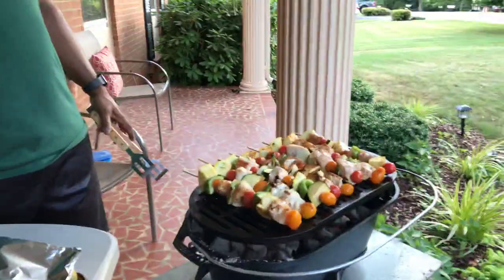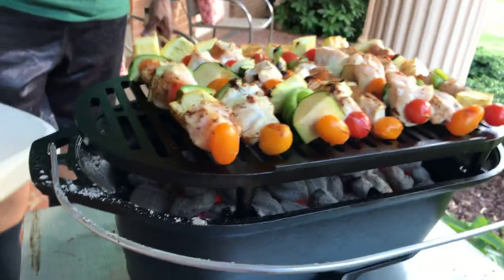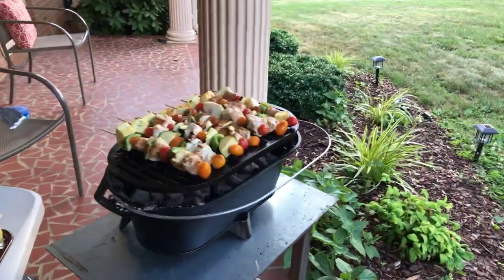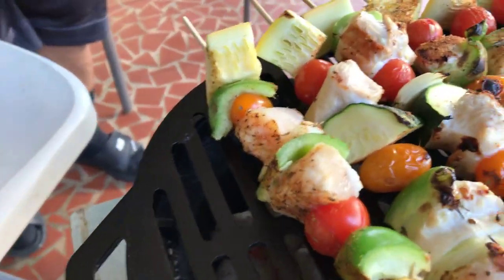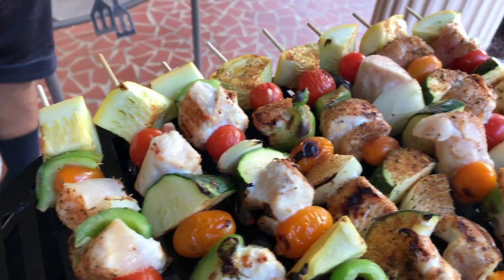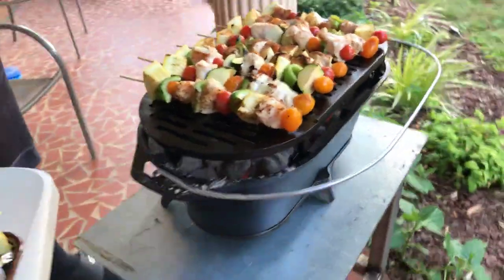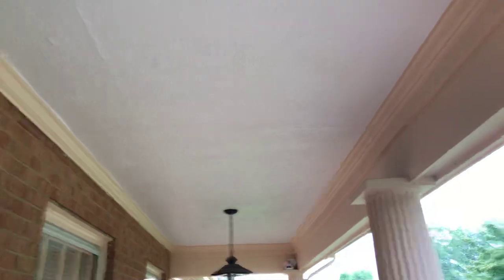We sprayed all the way around the base of it. We got about 40 coals in there that we started in our little chimney with a paper towel with canola oil on it — we stuck it under the bottom. Right here you can see we have some chicken, some zucchini, tomatoes, squash, onion, and that baby is hot. It's our first time using it and we're cooking under a covered porch — it's not even heating up the ceiling or anything, so it feels pretty good.